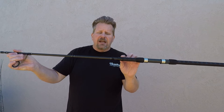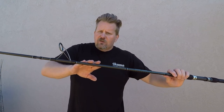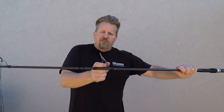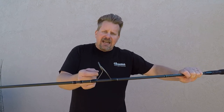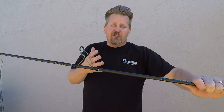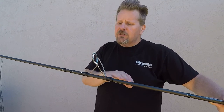I'll load this thing up so you can take a look at it. Moving on up, you've got nice 24-ton graphite blanks, so you can really load this thing up for long casts. Moving on up, you have the forward-facing Fuji guides with Fazlite inserts. Those are a very durable insert, so you can use it with braided lines. A lot of surf casters want to use strictly mono, but if you're using braid, you're not going to have any digging into those guides.